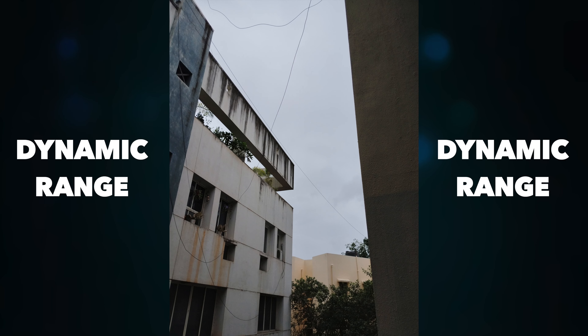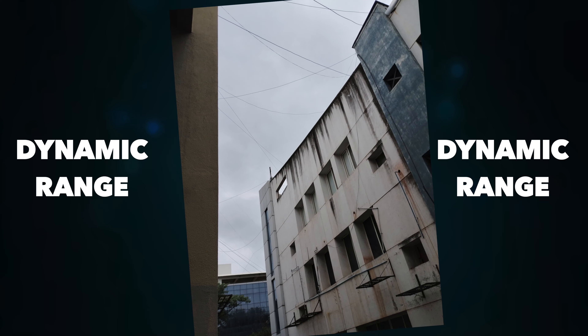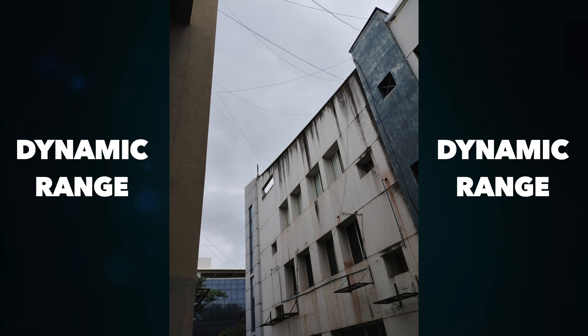The image you are seeing on the screen shows the dynamic range you will get from this device. When you look at the photo, you can see a little blown-out image. But overall, when you click the picture, it will balance the dynamic range in processing. One thing I noticed is that if the dynamic range is balanced in processing, then in shadow areas there will be a little noise. But overall, dynamic range-wise, the Motorola G42 comes out decent.